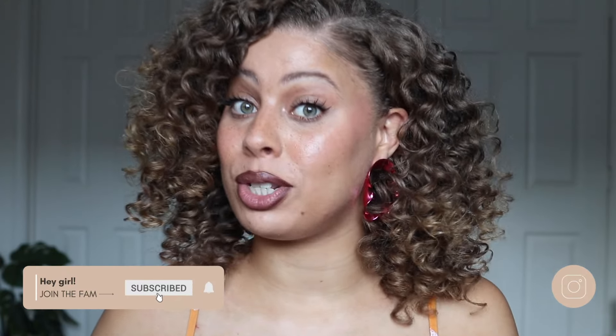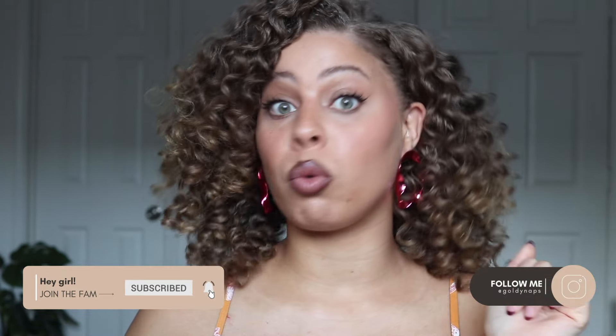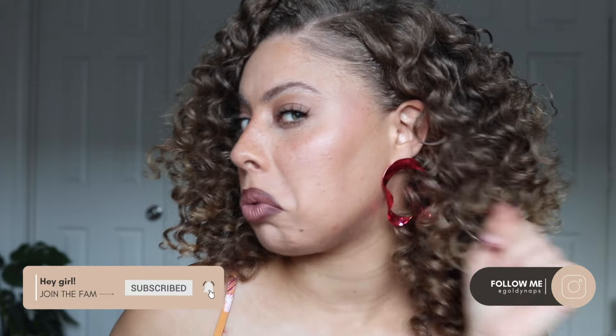Hey y'all, welcome back to my channel. It is your girl Goldie Naps, and in today's video I'm giving you the only flexi rod tutorial you will ever have to watch. These results took me from type 4 to type 2 real quick. If you are new here, I do lifestyle, beauty, and fashion content on this channel — make sure you subscribe down below if you want to see more content like this from me.